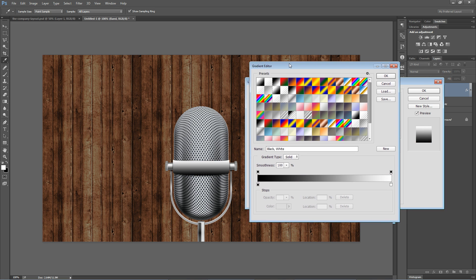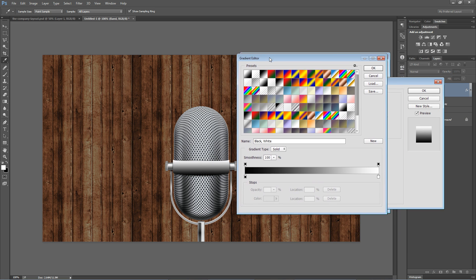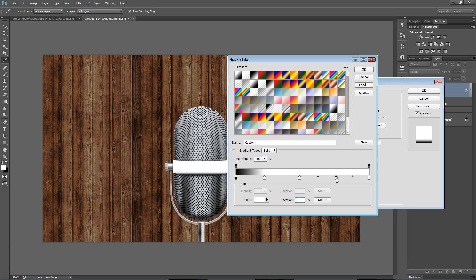Here's what we're going to do. We're going to choose the simple black to white gradient. Typically with gradients, I like to have about five color stops — that's metal gradients. Maybe actually we'll go six here.